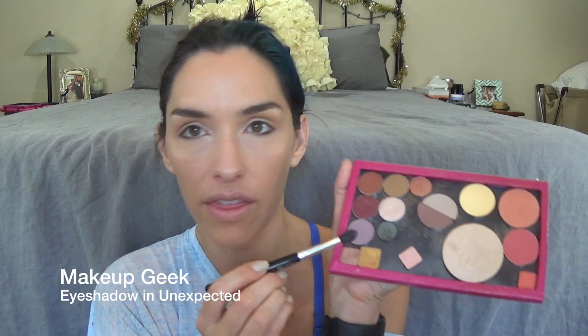Using this tapered brush from MAC — the 224SF — I'm going in with Unexpected from Makeup Geek. I love this shade. I'm going to do this just in the crease to blend the two colors together. You won't really notice this, but it's just adding a little extra dimension and making the two colors blend together really nicely. You could do this same basic technique with any three colors. I'm not blending this up or down — just in the crease. And that's it for eyeshadow; super simple and easy.